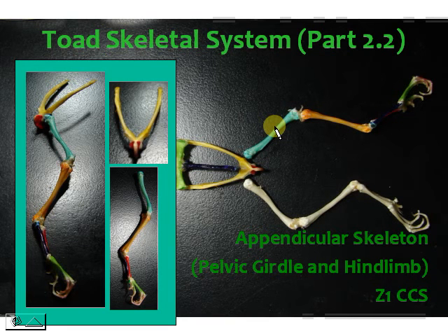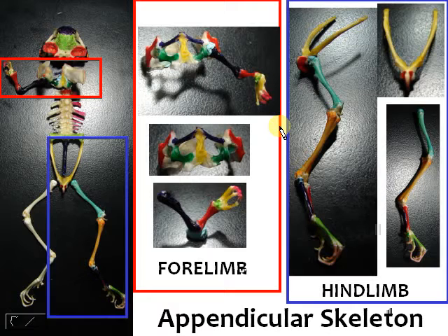Now we're moving to part 2.2, which would be the pelvic girdle and the hind limb. We're still in the appendicular skeleton — appendicular means appendage, so we're dealing with the appendages, the ones attached to the main frame which is the axial skeleton. Looking at the entire toad skeleton, we're now looking at the parts enclosed in blue, which would be your hind limb and the pelvic girdle.